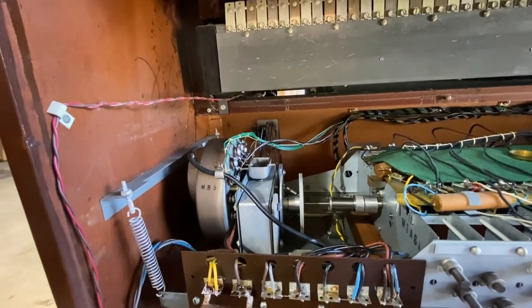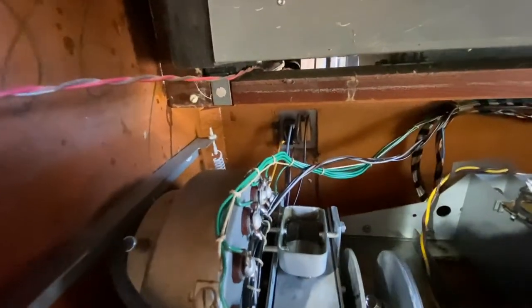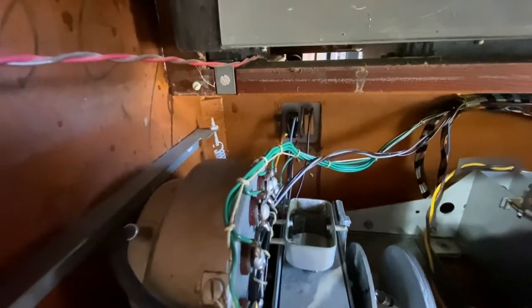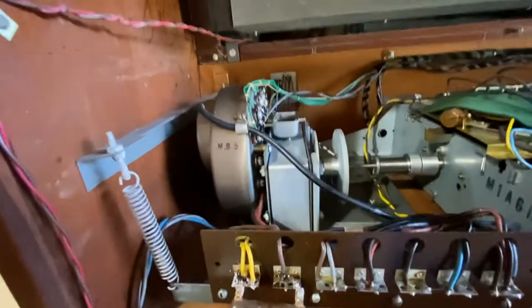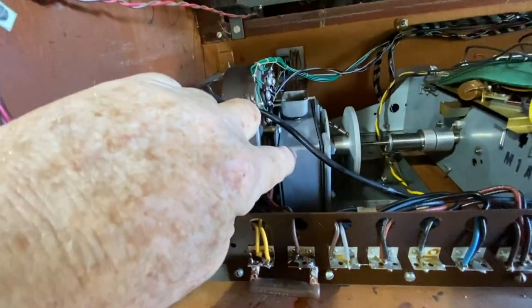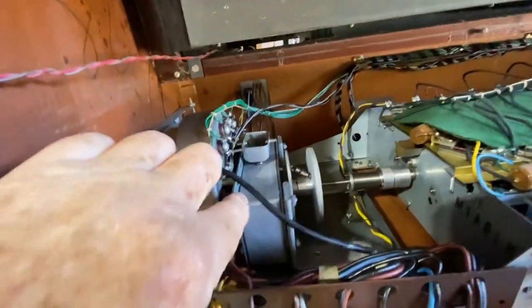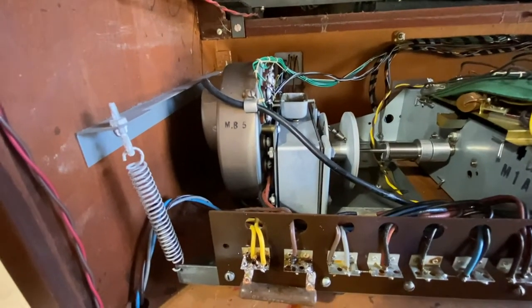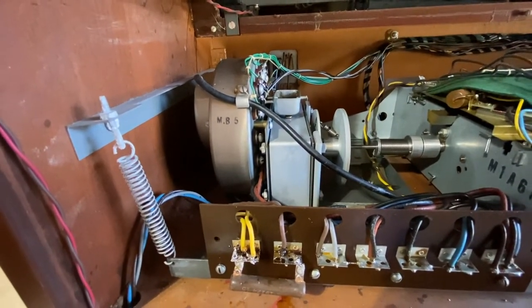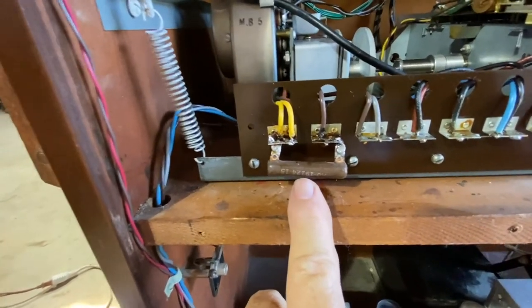At this point you may have several problems. Number one, it could possibly be the switches, which you can easily access and test. Number two, it can be the run motor — when you start it you'll hear the start motor spin and then the run motor will rapidly slow down. Number three, and what I've found on several occasions, is this resistor.